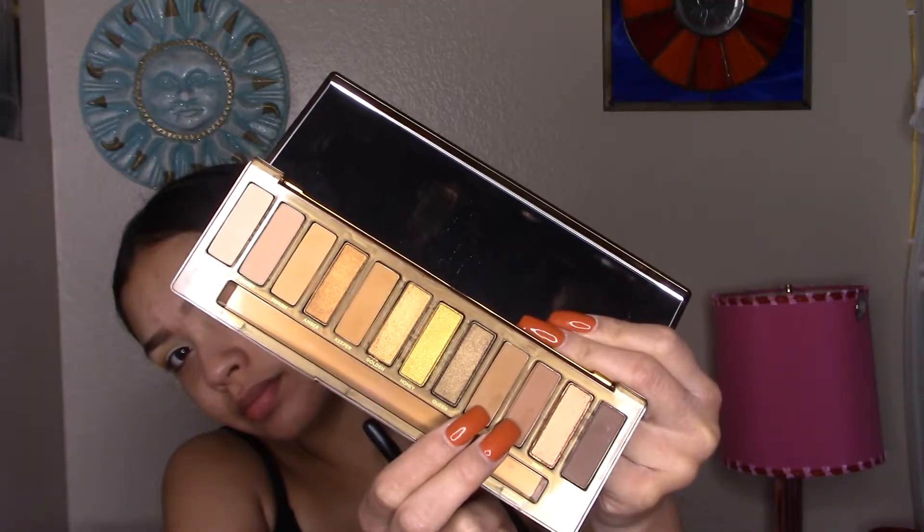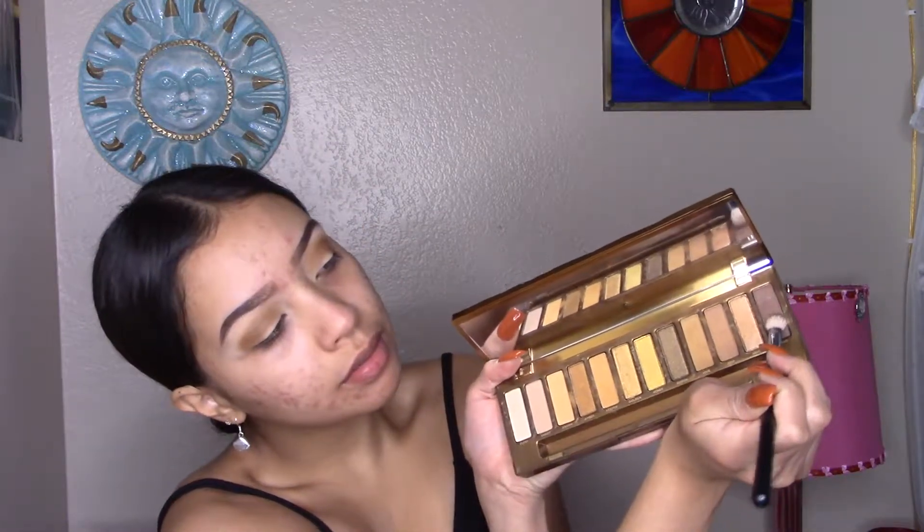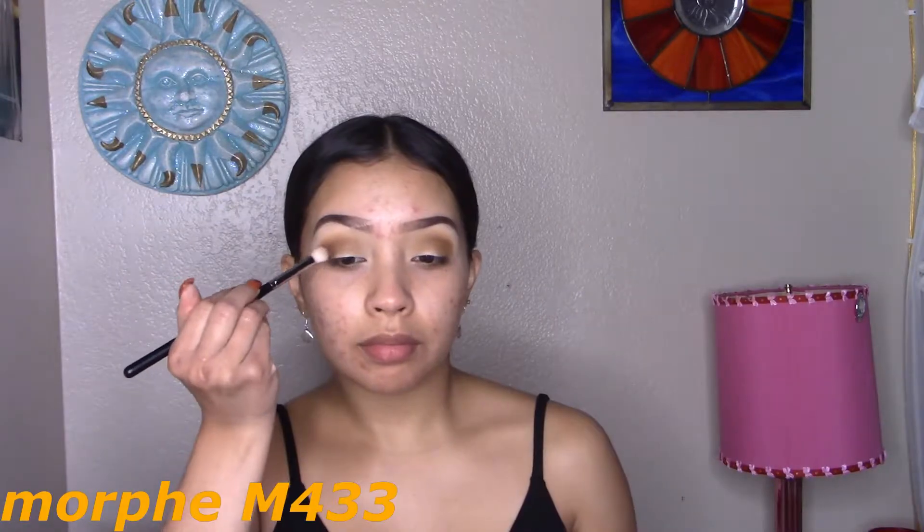The next two shades I'm going to grab are Hive and Drip. I'm going to start applying these two colors in the outer V and then drag them to the crease. Going with another layer to warm it up. Now I'm using the same brush, the Morphe M441. I'm going to pick up this shade which is Sting — the darker matte shade right here. Pack this in the outer V and lightly drag it to the crease.